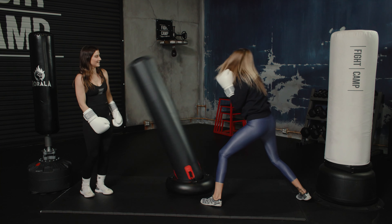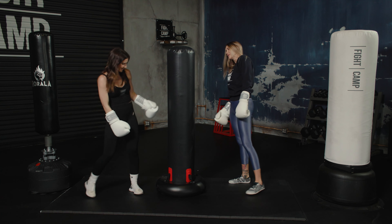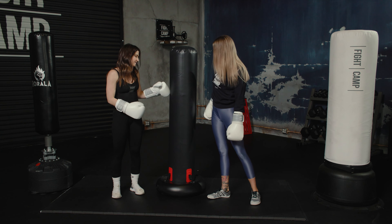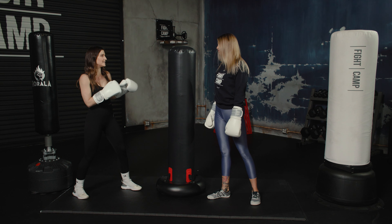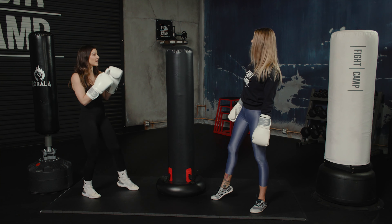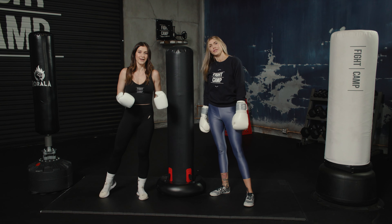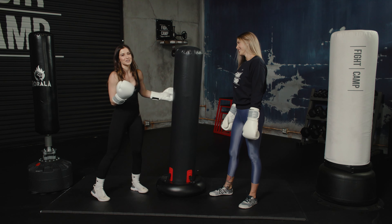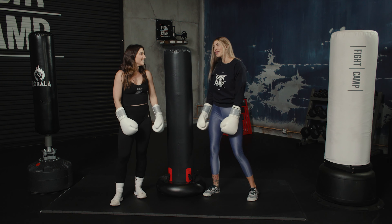I'm obviously not going to be practicing power punches or kicks on this. Something I like is that it's great for slight techniques — for example, with a push kick it does come back and you can execute a full push-through with proper technique. But if I put any real power on it, you can't actually get a proper workout.